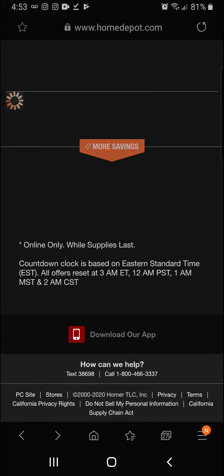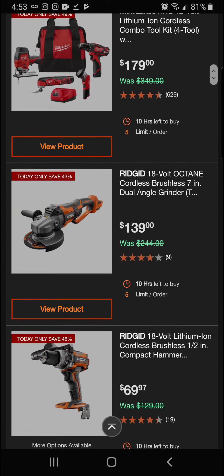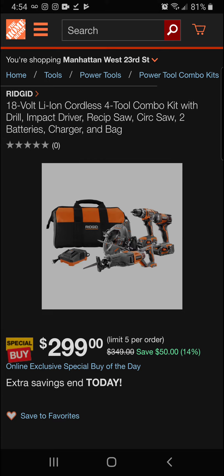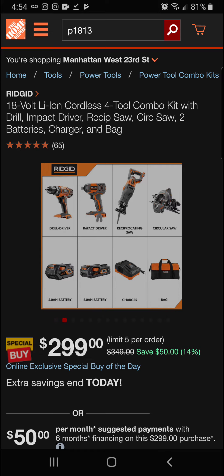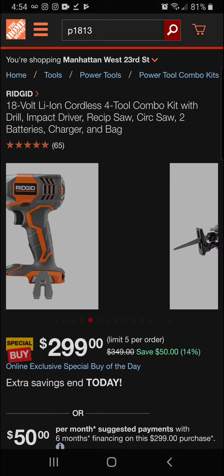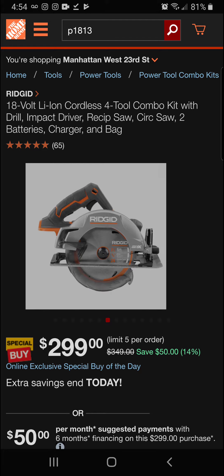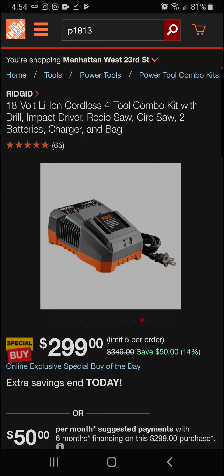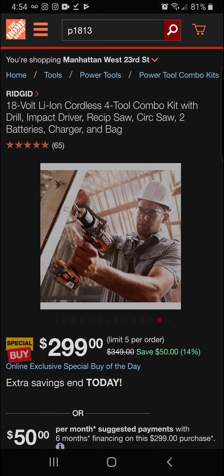Next up we've got 14 percent off the Rigid 18-volt lithium-ion cordless 4-tool combo kit — drill, impact driver, reciprocating saw, circular saw — with two batteries, charger, and bag included. These are the brushed tools but at really great prices, and you still get the lifetime warranty. Final price of $299 today.